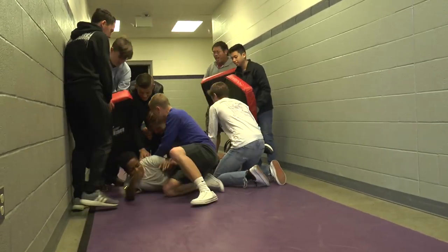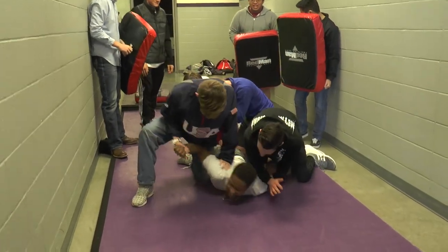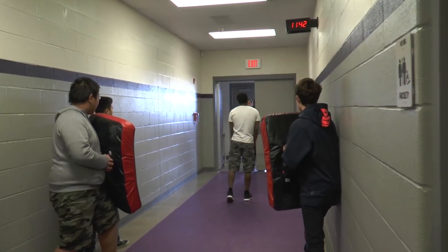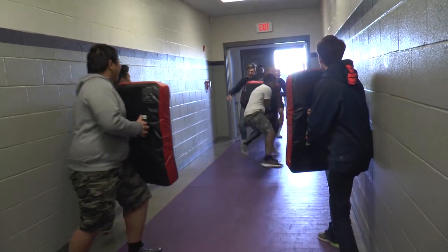My name is Ilya. And what class is this? This is law enforcement. And what was going on today? Today we showed how a SWAT team comes in and tackles with a shield and protects how we tackle them and how we put the victims into custody. And what was your role in this? My role was to knock down the victim so that he goes on the ground so it's easier for my team to bring them down and take them out.